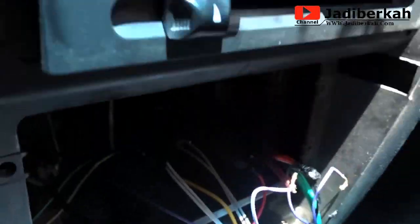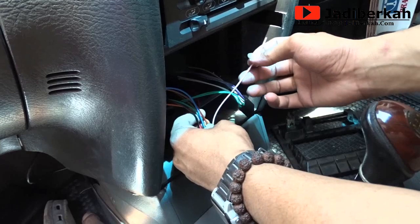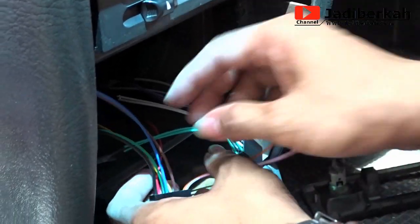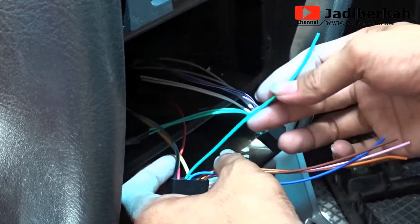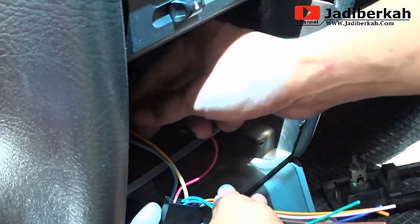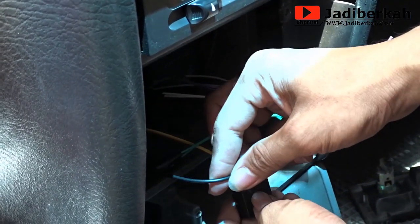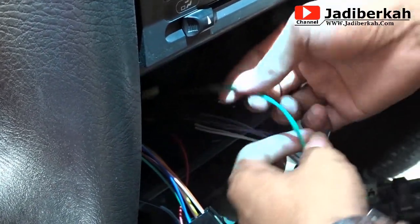Ini saya rangkai wiring-nya, nanti saya akan kasih tau kabel-kabel mana saja yang perlu disambung. Untuk rangkaian wiring kabel double din ini: warna pink dan warna oranye itu diabaikan saja. Warna coklat sama warna biru juga diabaikan saja, begitu juga warna hijau. Yang perlu disambung: warna merah untuk ke ACC starter — sambung ke kabel starter. Warna kuning ke baterai langsung. Warna hitam disambung ke ground, sambung ke body.